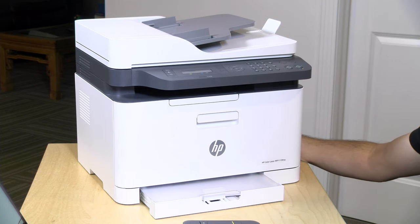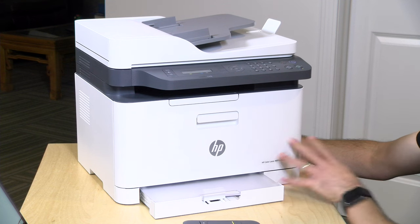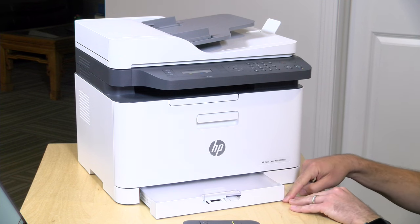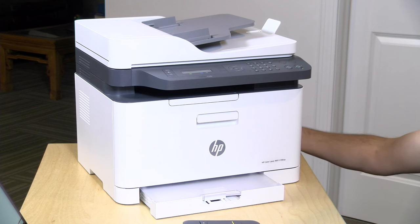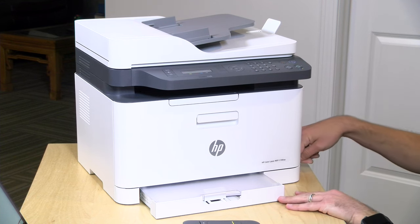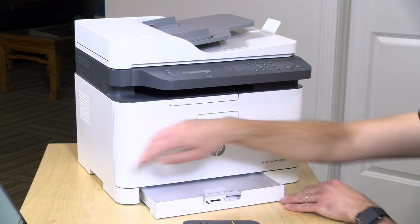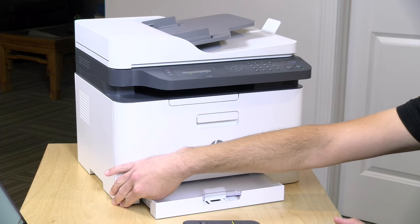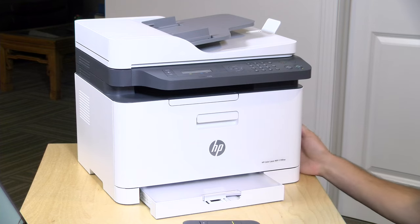Let's take a closer look at the hardware. For a color laser printer, this is very compact compared to things I've experienced in the past. From the edge of the paper tray, which unfortunately sticks out a little bit, it's about 16.6 inches or about 421 millimeters to the back. It's about the same amount going this way, so it's kind of a square at the bottom, and from the top of the scanner to the bottom it's approximately 13.5 inches or about 344 millimeters. It weighs about 30 pounds, so it's not all that hard to lug around.